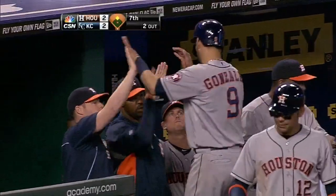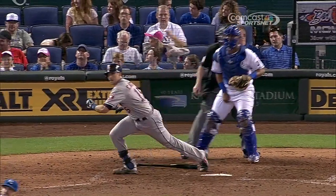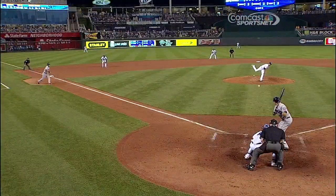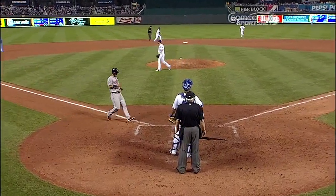That's a fastball in the zone, he finally got it and didn't miss it. It was just a good piece of hitting. You could see Salvador Perez set up on the inside corner, trying to sneak that one past Castro, but left it out over the plate — and he's not happy about it.